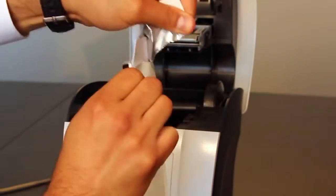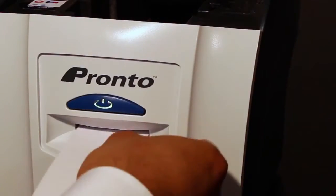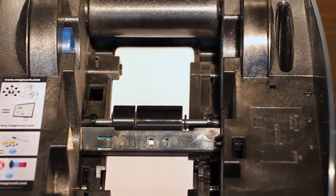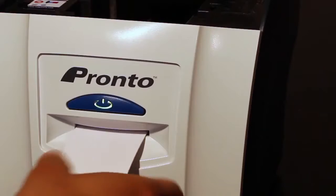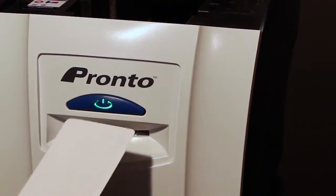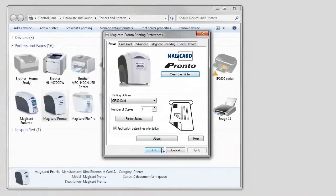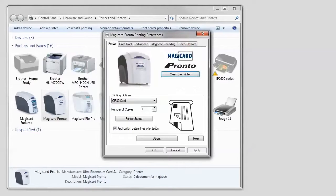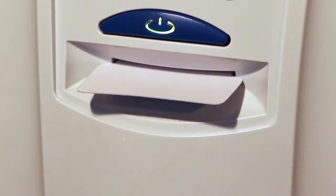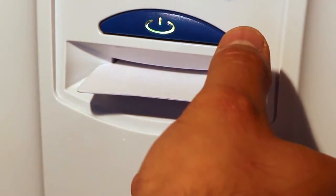Open and insert the cleaning card into the front of the printer. While the card is in the printer, deposits left during the printing cycle are being removed by the alcohol in the card. The printer will eject the card once the cycle has completed, and you will repeat the process one more time. Once the card ejects, you should clearly be able to see the results.